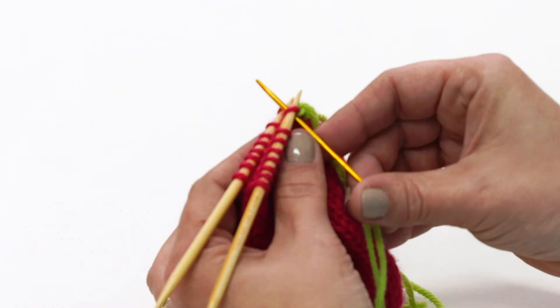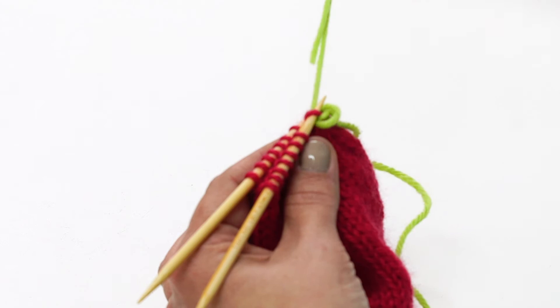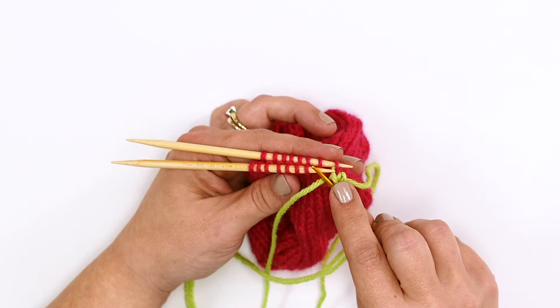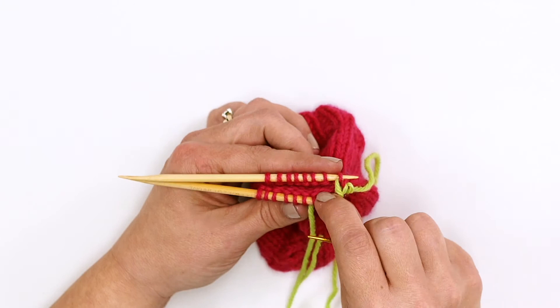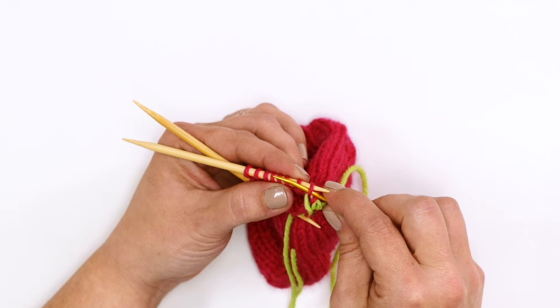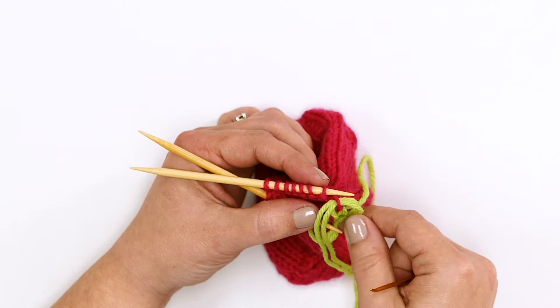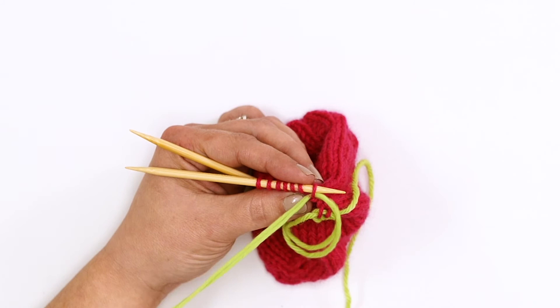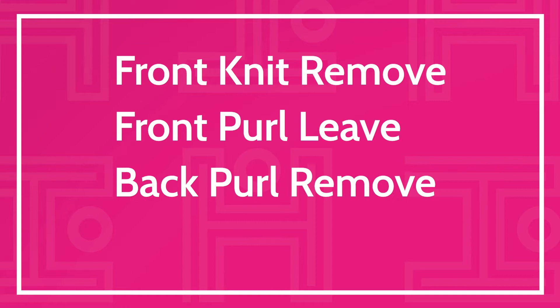Front needle as if to knit — slide it off the needle. Front needle as if to purl — leave it on the needle. Back needle as if to purl — slide it off the needle. Back needle as if to knit — leave it on the needle. I remember this process by saying: front knit remove, front purl leave, back purl remove, back knit leave.